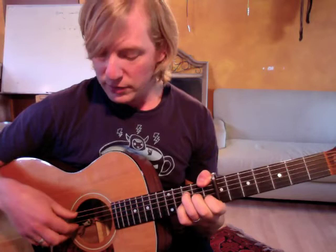So then we're going to do this little 6, 3, 4 — index and middle — we're going to pluck strings 1 and 2. So that's kind of nice. So we have that, and then we continue this little Travis pattern: 6, 3, 4, 2.